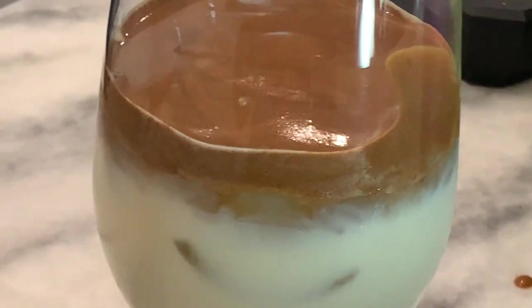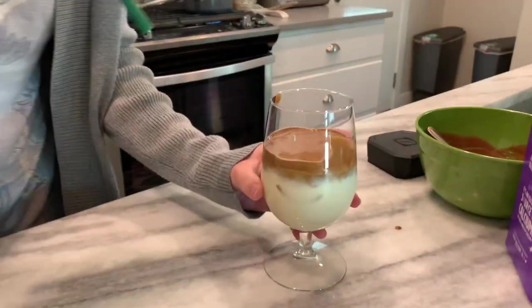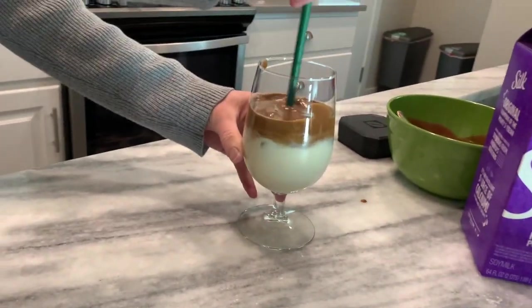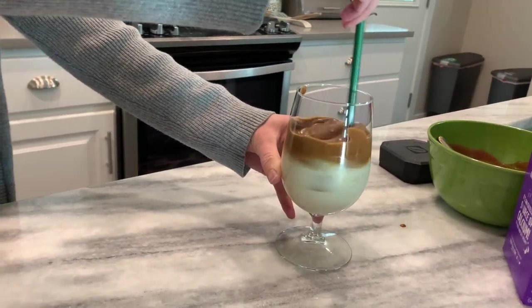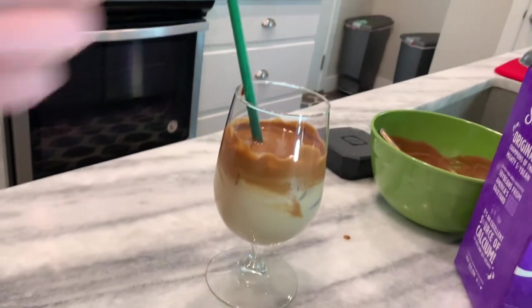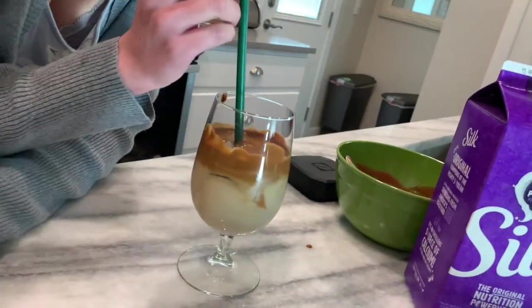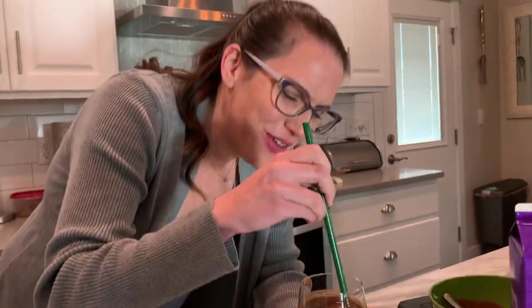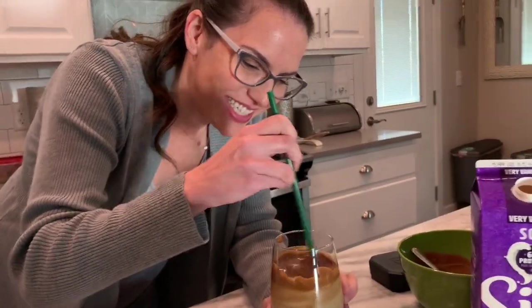I'll put a straw in. So this is our beautiful drink and I'm going to give it a little stir to kind of get it going. Okay, now for the taste test. The taste test. That looks so pretty. You were the one who wanted to make this. You ready? Yeah. Go. Oh, it's so good. It's so frothy and delicious.